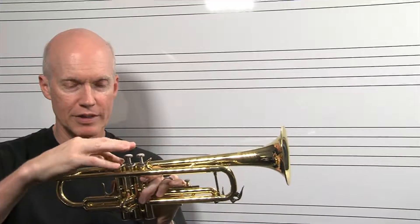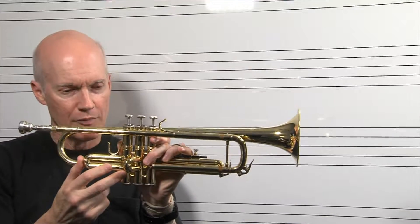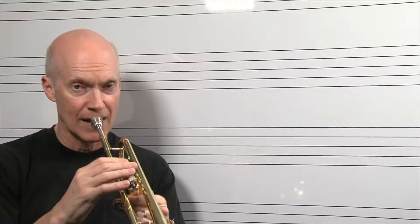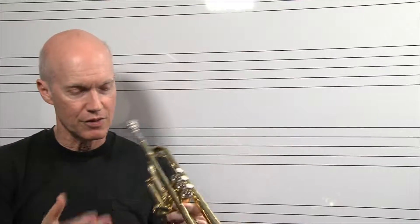Now, if I want to make the tubing shorter and bring that pitch up a half step — notice this tube connected to the first valve, it's this long. But if I go to this middle valve instead, the tubing's shorter, making the instrument shorter, driving the pitch up a half step. So listen to this. I went from an F to an F sharp. That's what a sharp does — it raises us a half step.